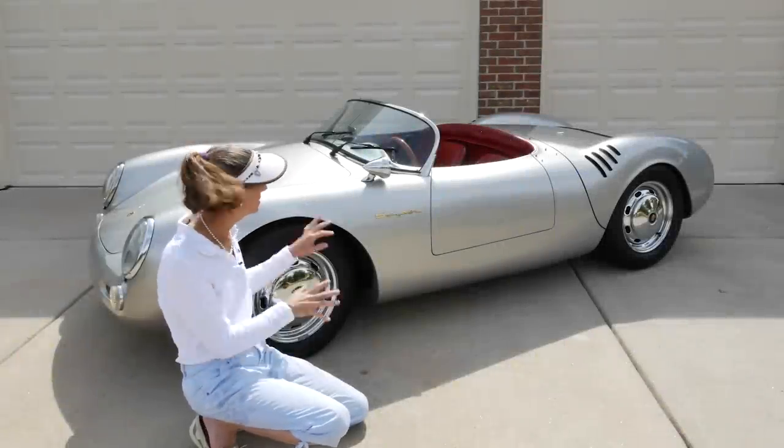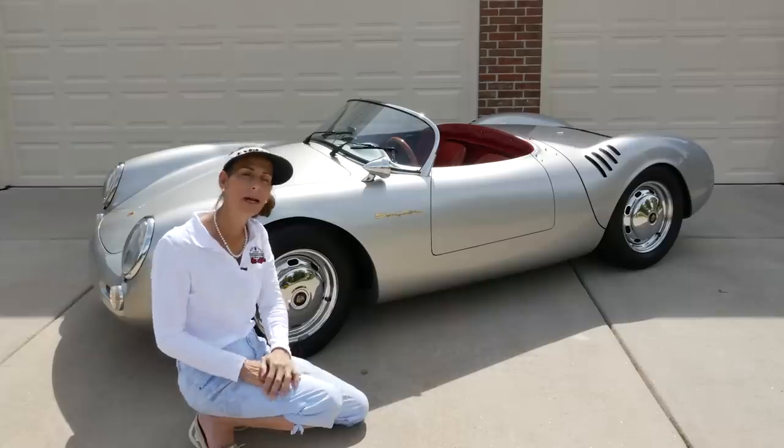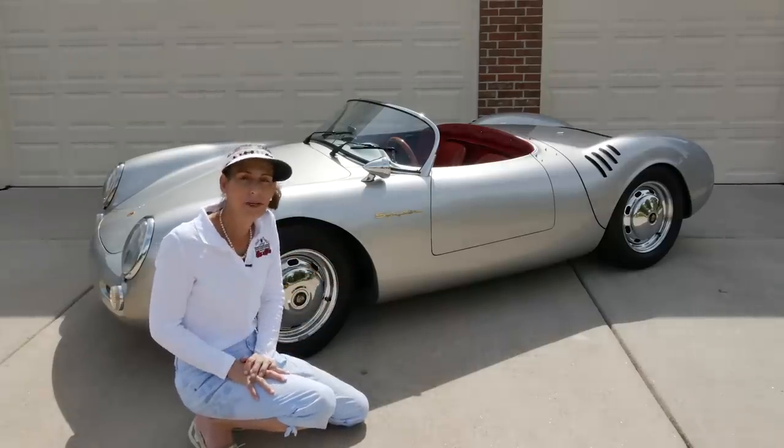Hi everybody, it's Franny. Since I've had this Beck Spider in the garage for a bit, I thought it might be kind of fun to do a proper walk around and a little bit of a review.